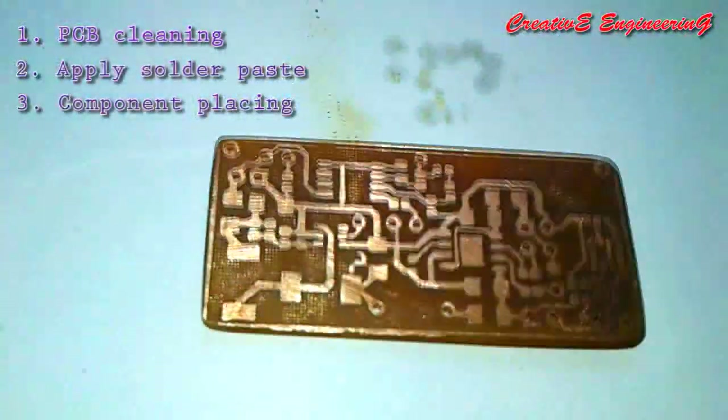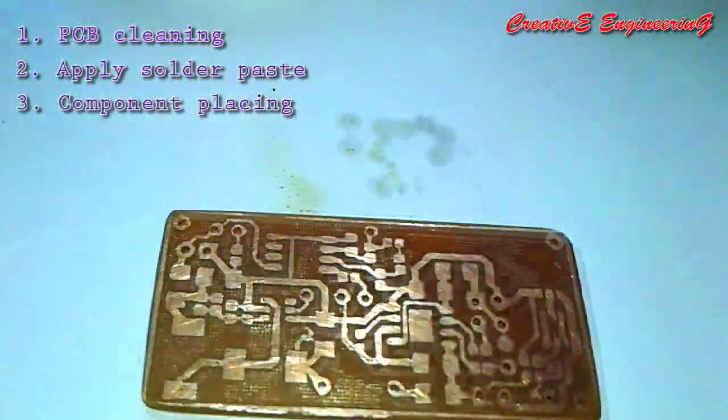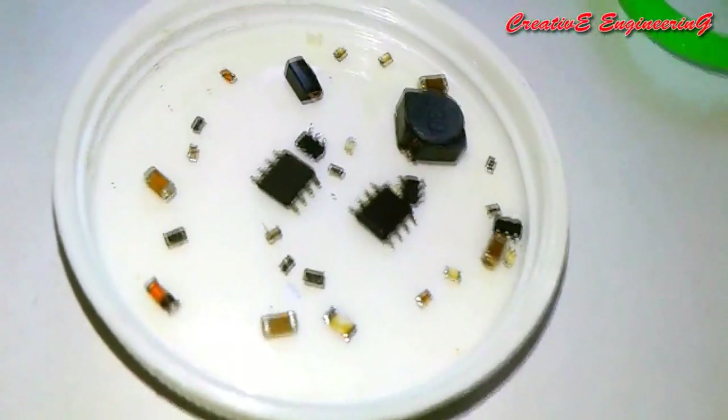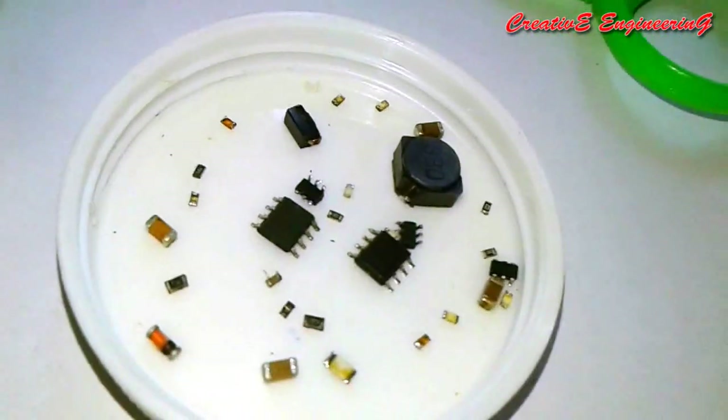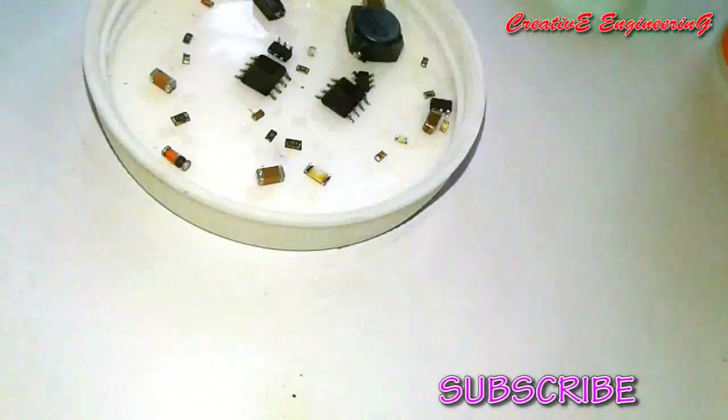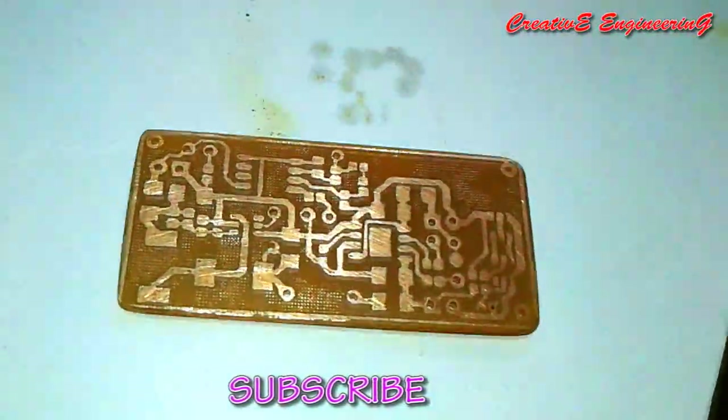After applying the solder paste, we place the SMD chips onto the PCB, then we apply the hot air to solder them. Our SMD chips contain many types: chip resistors, chip capacitors, ICs, inductors, etc.